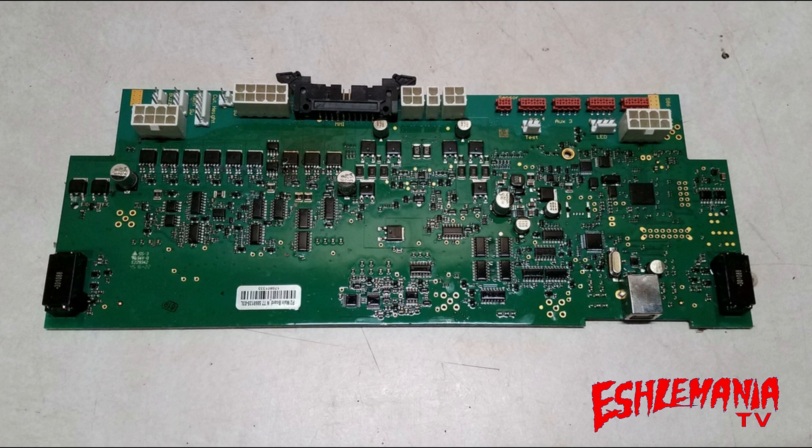The two-wheel drive, rear-wheel drive models of Automowers — whether it's high cut or low cut — this is the main board that's in it. When you order one of these, this is what you will get in the box. You put it into the mower and then it needs to be connected to the AutoCheck program and have the software uploaded into it.